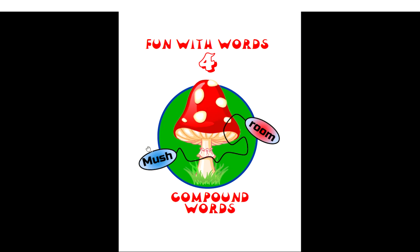As you can see here, we compound mush with roo. We match mush with roo to create a compound word: mushroom.